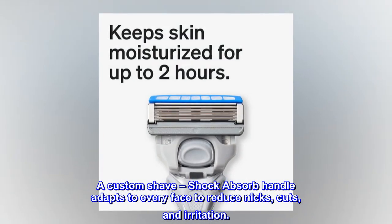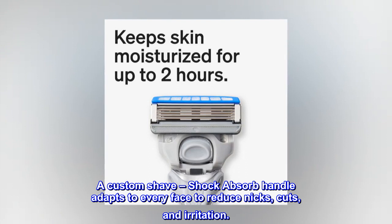A custom shave — the shock-absorbing handle adapts to every face to reduce nicks, cuts, and irritation.